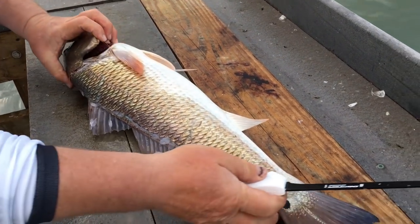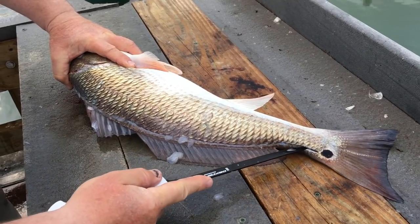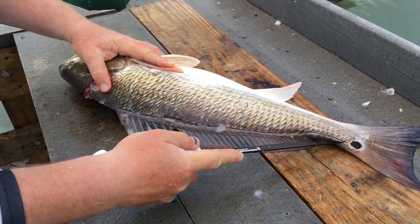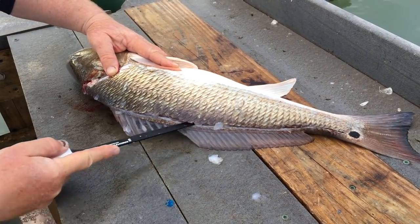Clear those scales off the blade. I'm just going to run the blade right down that, right along his backbone. Just nice and slow. Just repeat this a couple of times. We get to the very center.